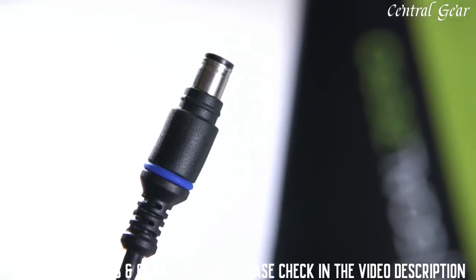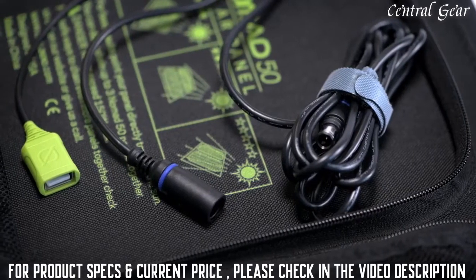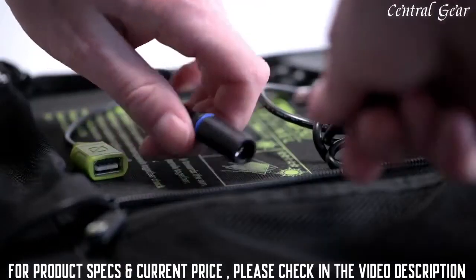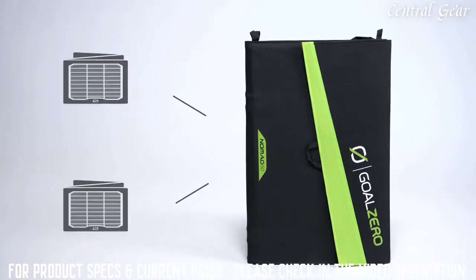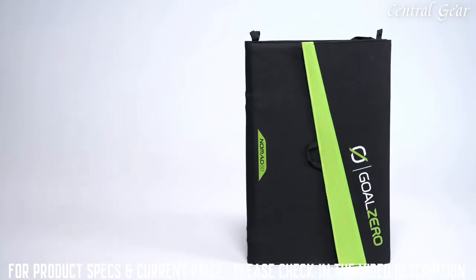The Nomad 50 and 100 feature built-in 8mm charging cables for Goal Zero Yeti power stations and power banks. The Nomad 50 comes with built-in 8mm chaining capabilities, allowing you to chain up to three Nomad 50 panels for a total of 150 watts.